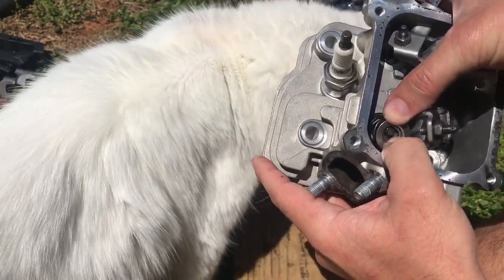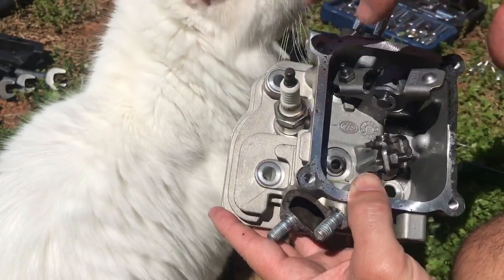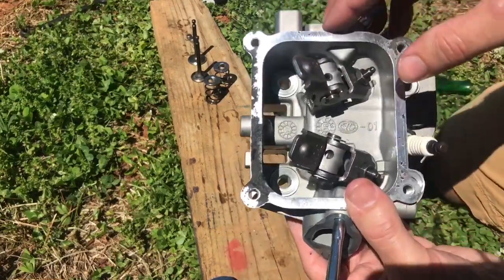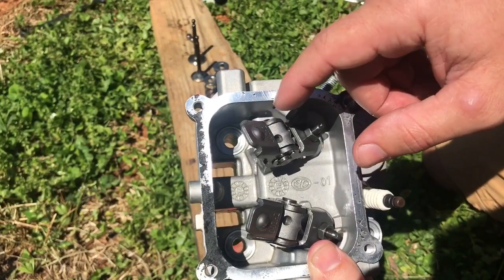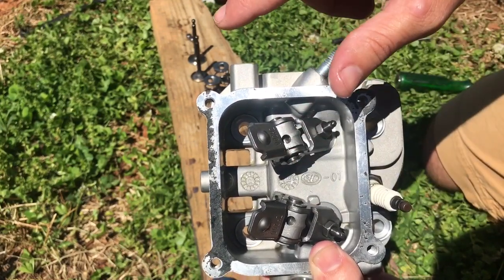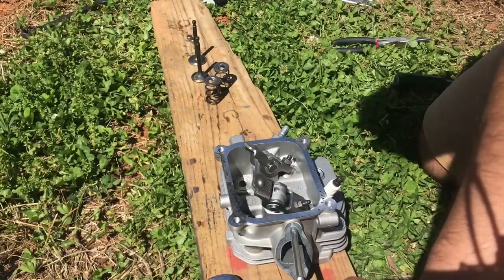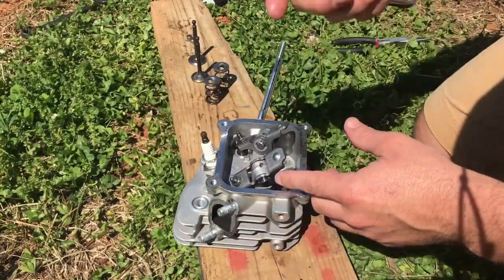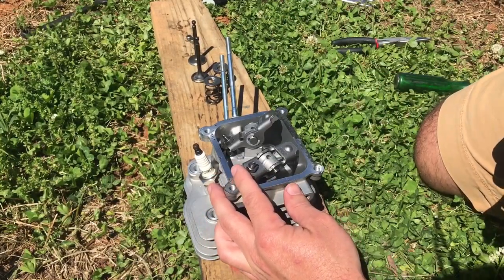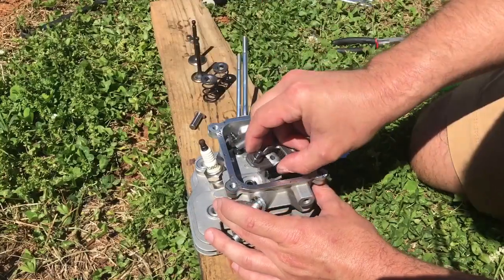For the second valve, cock the retainer to the side, slide it right out, and push the valve out. Now we'll take the rockers off. By the little pins, there's a clip on each end of the pin and you only have to take one clip off — the one closer to the wall, since you'll need to slide the pin towards the inside. I found just an adjustable wrench works fine. Slide the pin out and the rocker comes right off.